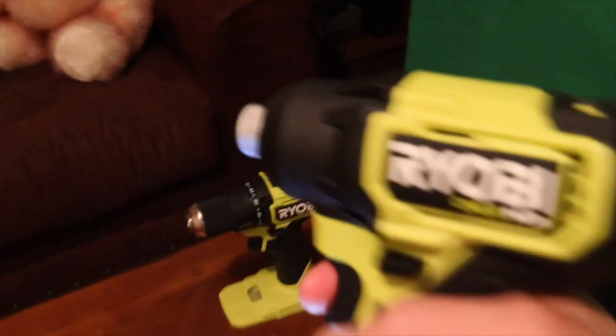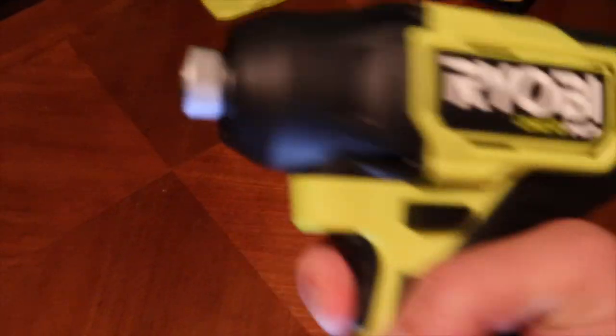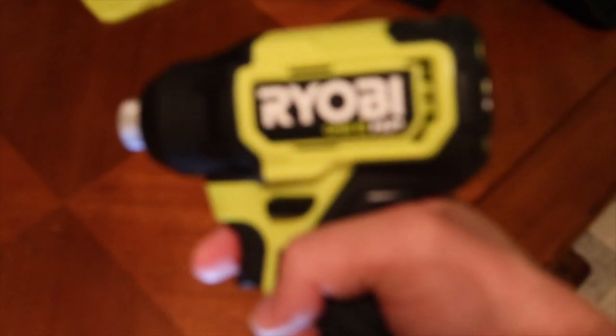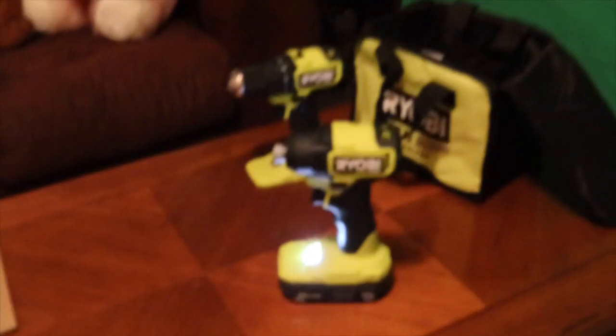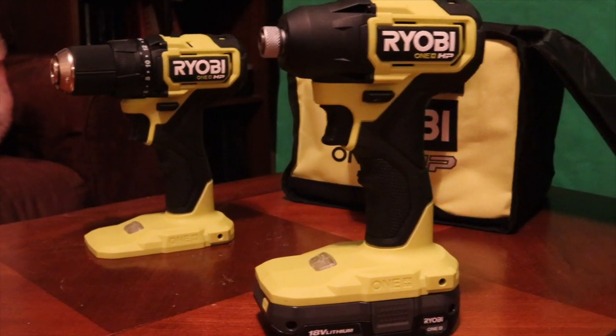Taking it out — there we go. Check it out — it's all finished, completely charged up and it works fantastic. Very majestic, as Steve would say. So there you have it, that is my review of the Ryobi One Plus HP Brushless drill set.